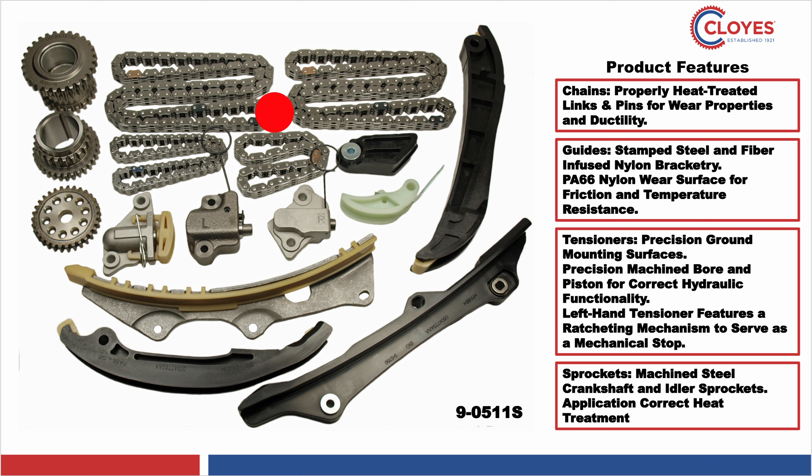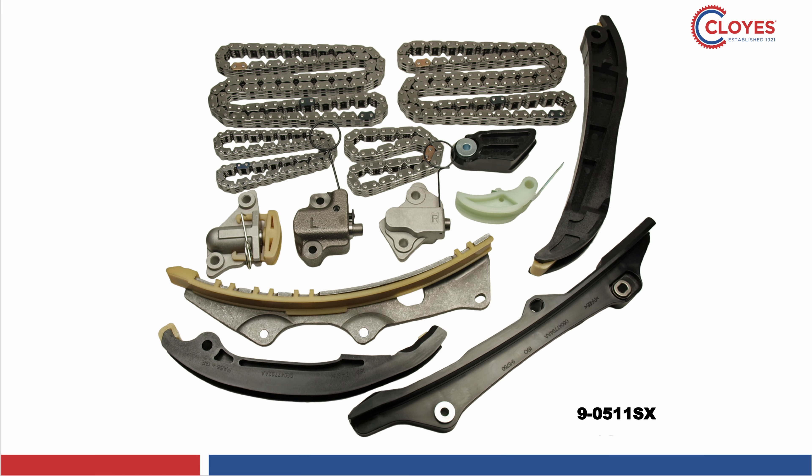The kit includes the primary oil pump and secondary chains, primary oil pump and secondary tensioners, all the necessary chain guides, and the idler, crankshaft, and oil pump sprockets. The kit is also available without sprockets by adding an X to the end of the kit number.